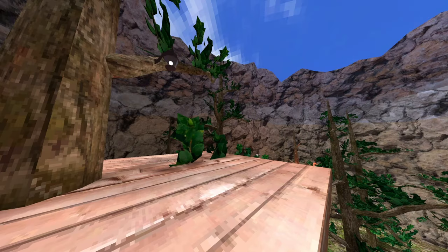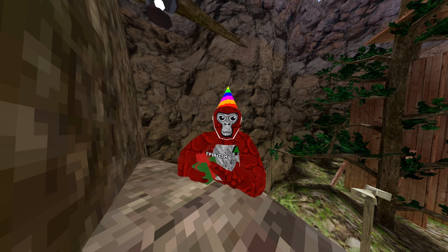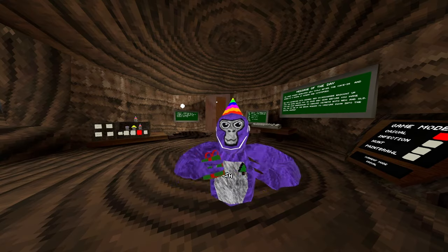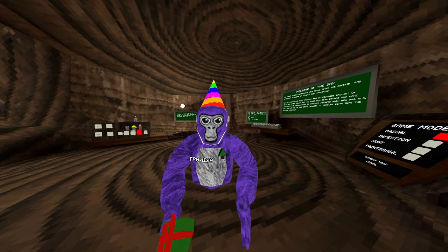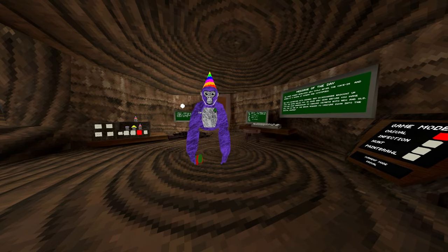Where did everybody go? DJ left me. If you're still not sure if you wanna buy this or not, let me demonstrate. This is me without the YogsVR controller attachments. This is me with the YogsVR controller attachments.